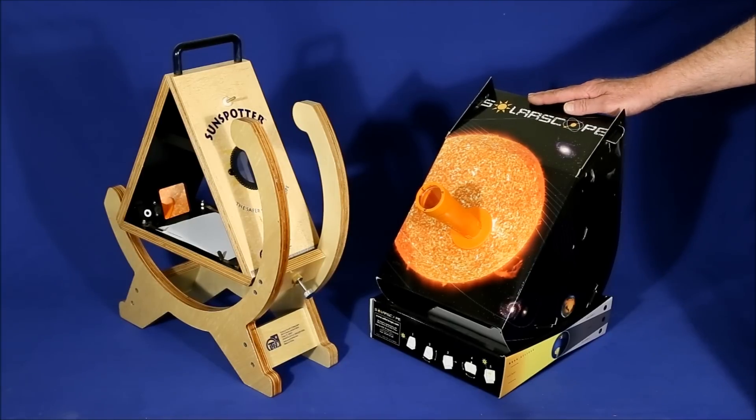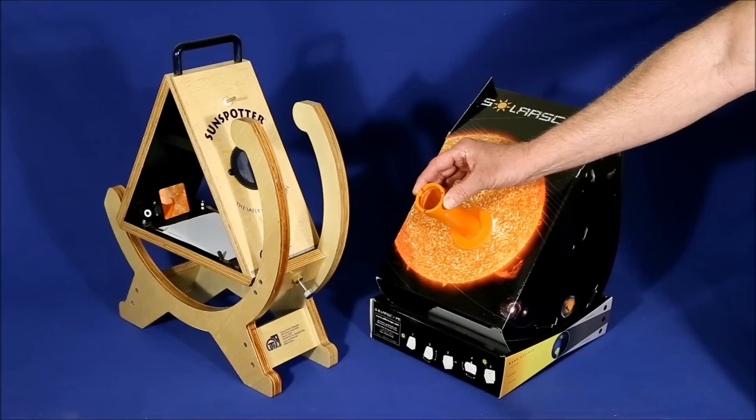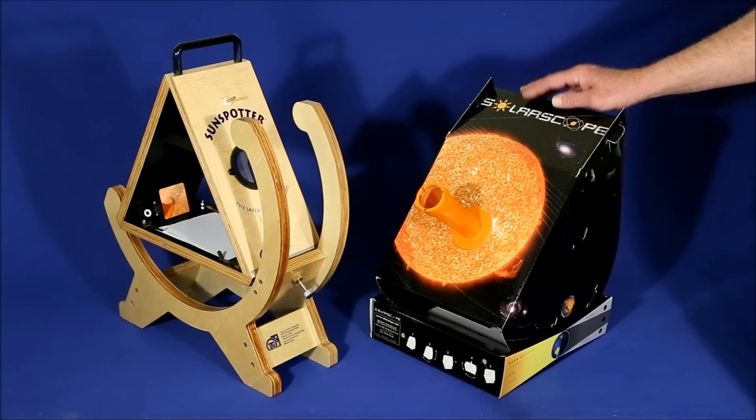The Solar Scope takes about 20 minutes to assemble, and I found it rather frustrating because the instructions are not as clear as I would have liked. Also, you're going to be handling lenses and an inside mirror, and it's very easy to get fingerprints on them, which isn't good for the image.